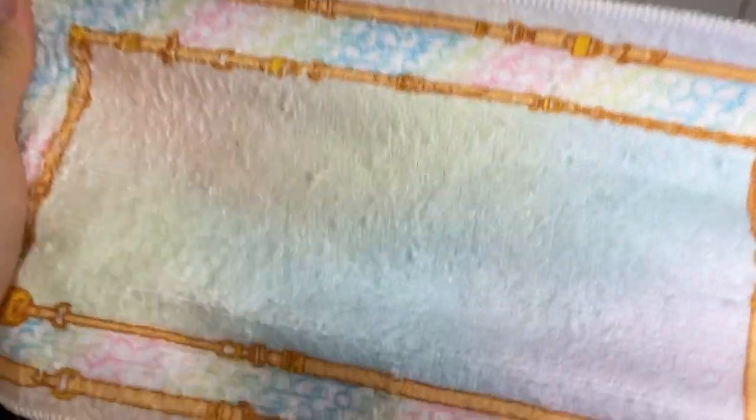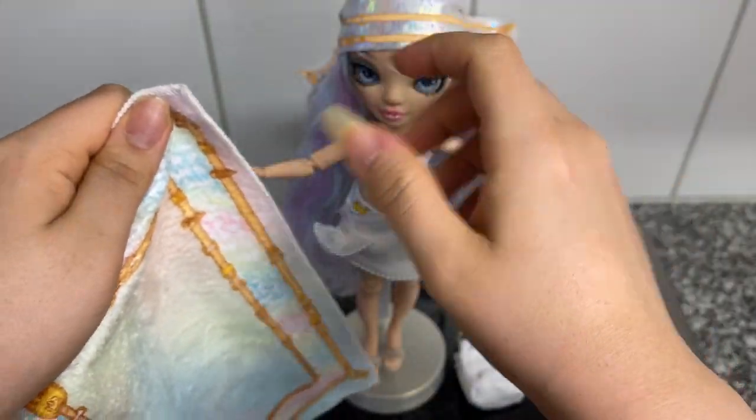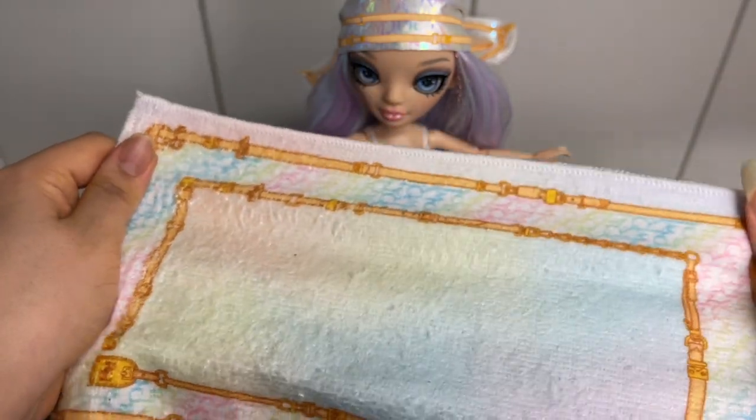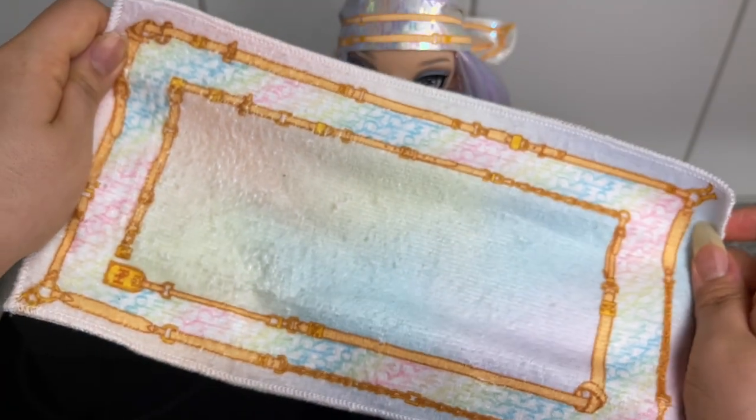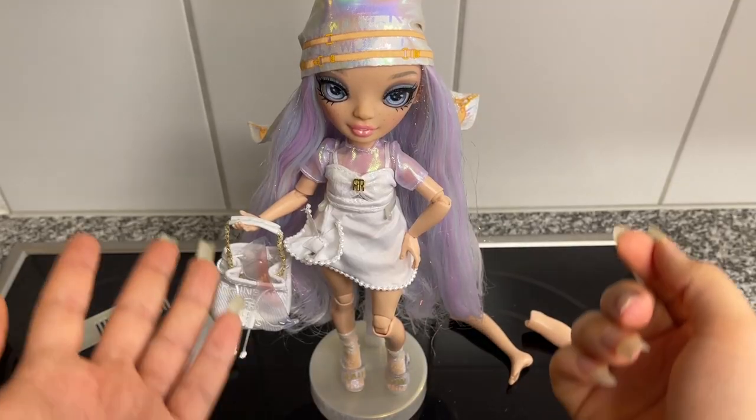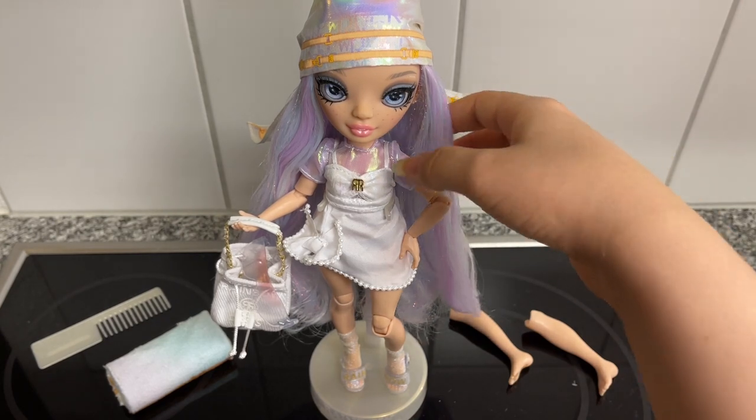This is such a nicely made purse — I love this for her. Lastly, we have her cute little beach towel. It is the same print as her scarf — we can see the iridescent sheen and pastel colors and of course the gold buckle detail surrounding it.